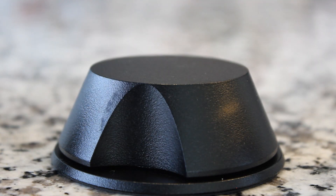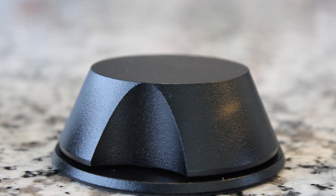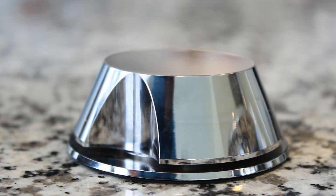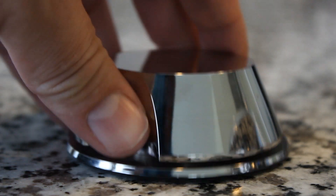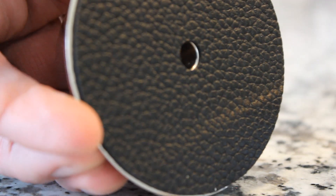Okay, and here it is. This is a record weight. This is the Hudson Hi-Fi Little Ben — an eight ounce record weight. It also comes in this silver finish, which is super, super cool. Both have the exact same measurements and both have a nice leather pad on the bottom to protect your record.